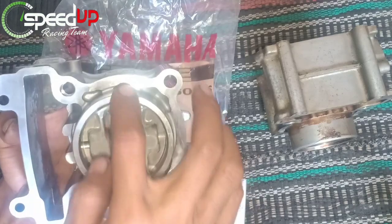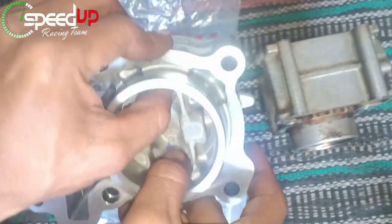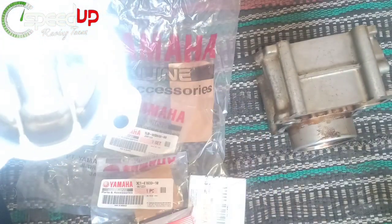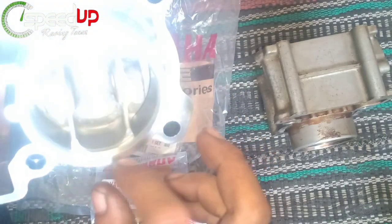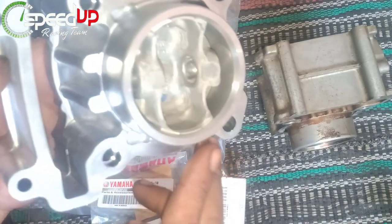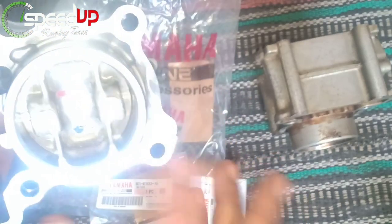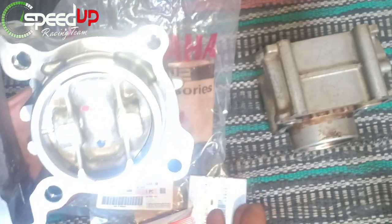Kita lihat bagian dinding sini karena dinding inilah yang menentukan apakah piston berbunyi atau tidak. Saat langkah kompresi, yang bertekanan adalah posisi atas; saat ledakan, tekanan ada di posisi bawah. Kerenggangan di sini masih aman karena ini blok baru, bukan blok bekas atau blok KW. Tidak ada perbedaan antara blok ini dan blok yang lama.